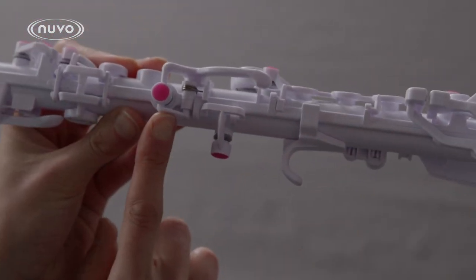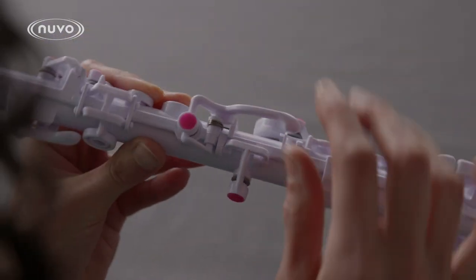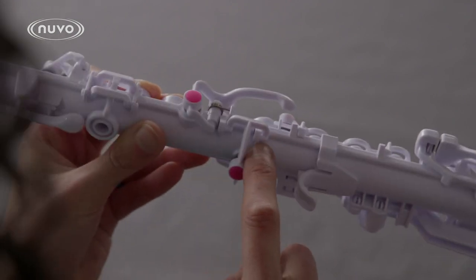If you need to remove a side key, look for where the mushroom joints are. Using the same process as before, use your screwdriver to loosen the part from the joint.